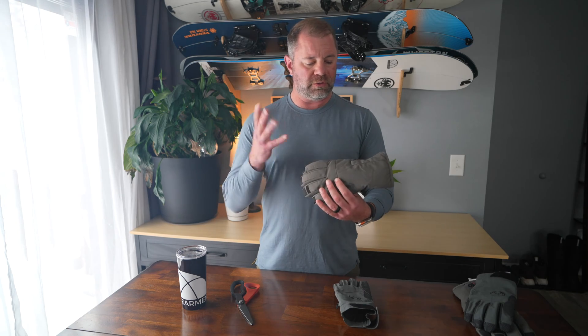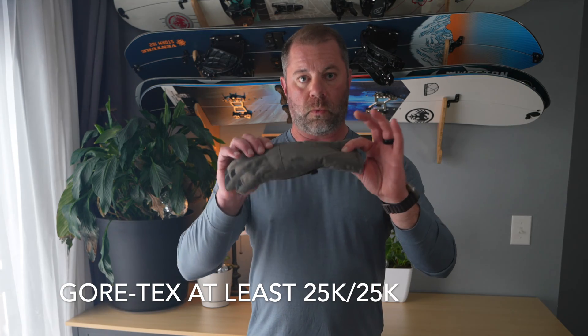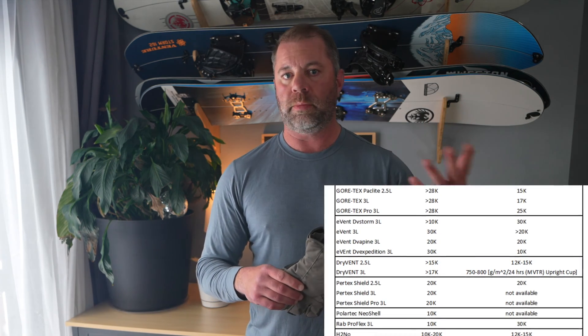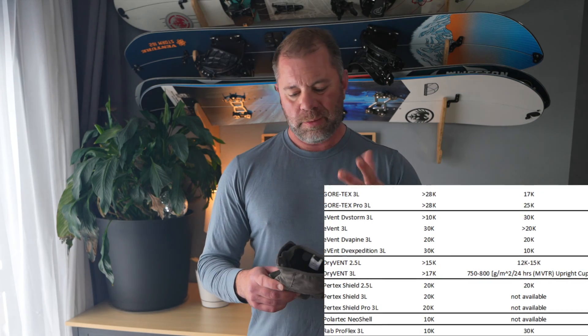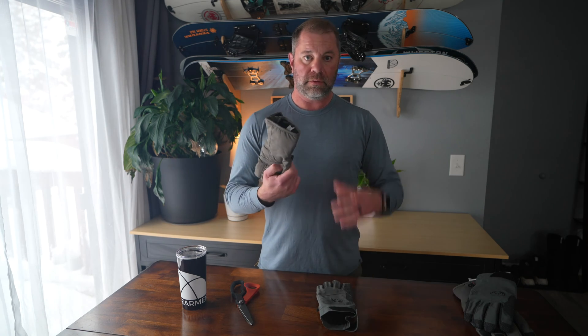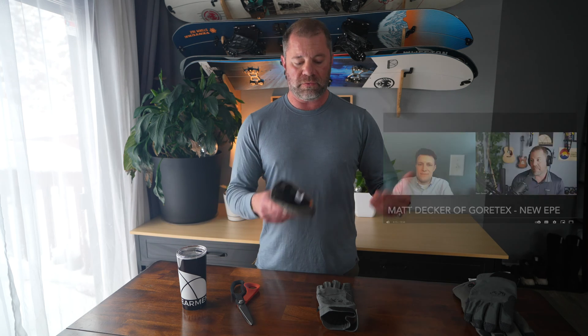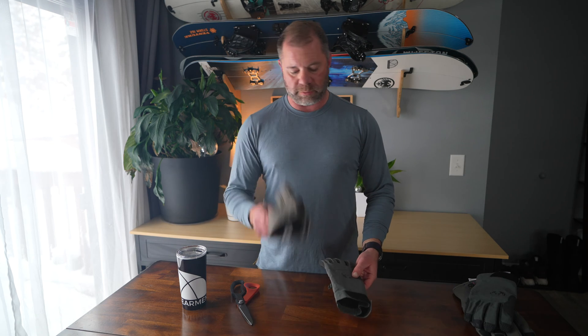And depending on your sources, Gore-Tex regular is 25K waterproof. There's also the Gore-Tex Pro, which is more breathable and more waterproof — more like 28K, depending on the resources. We've had Gore-Tex people on our podcast three times and tested 80-plus things with Gore-Tex on our own GearMint channel. You can see those reviews. I've worked with companies like Arc'teryx, Patagonia, and The North Face prior to them having the Future Light Gore-Tex products. So we have a lot of experience with Gore-Tex.